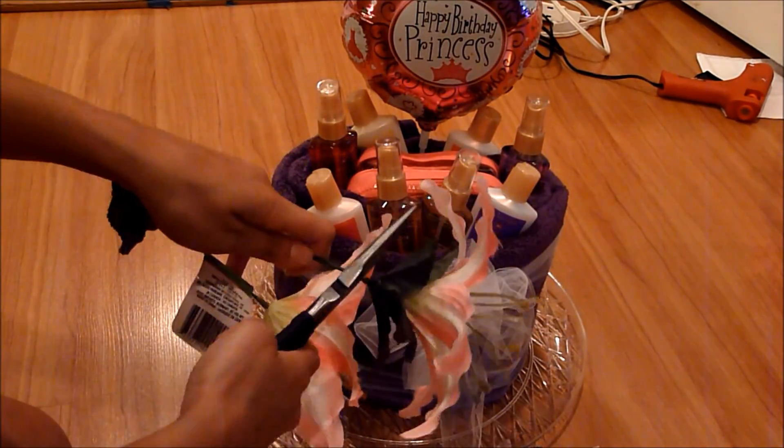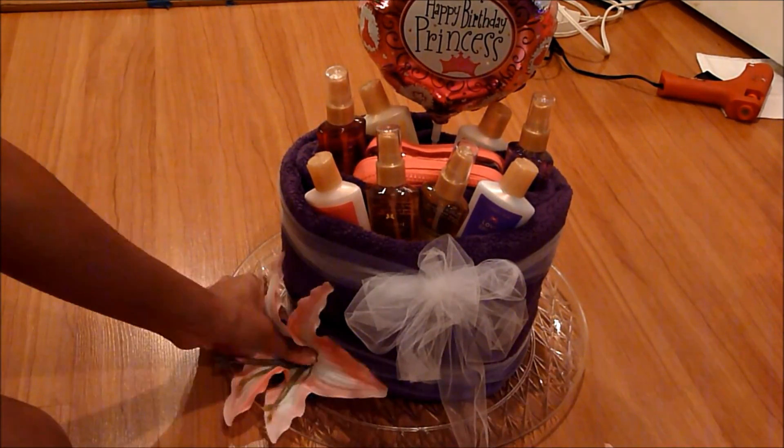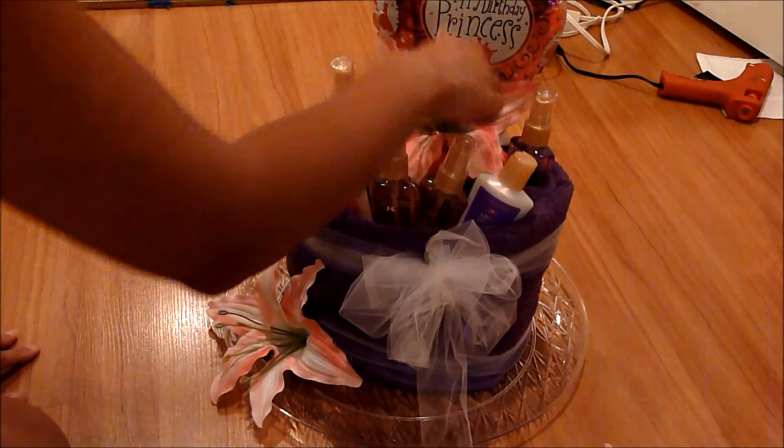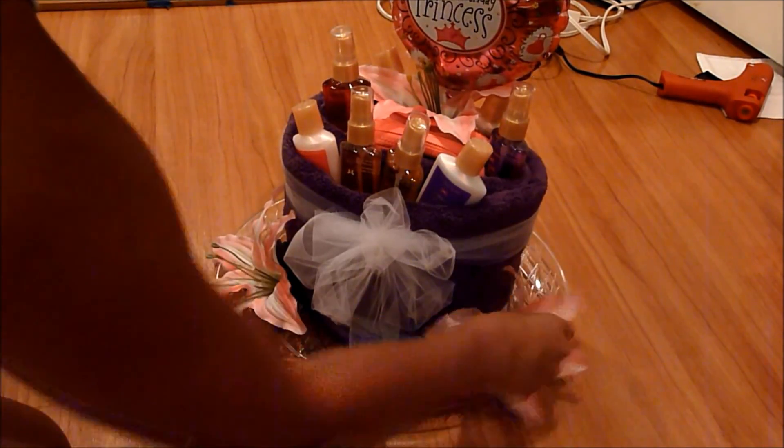Then I cut my balloon and put it inside. And then I'm just taking some flowers and eyeballing wherever it's going to look nice, and I'm going to take a glue gun and glue those on.